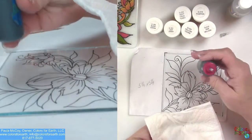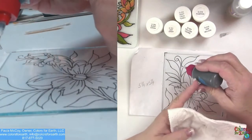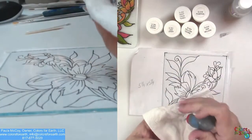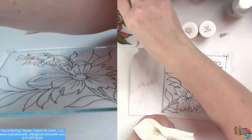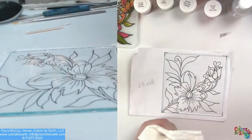The other thing is: do not stand the bottle up and lay it down, because all that's going to do is create air pockets in there. Then you're going to get little burps — I call them — on your piece, and you could get spaces that you're going to have to correct.